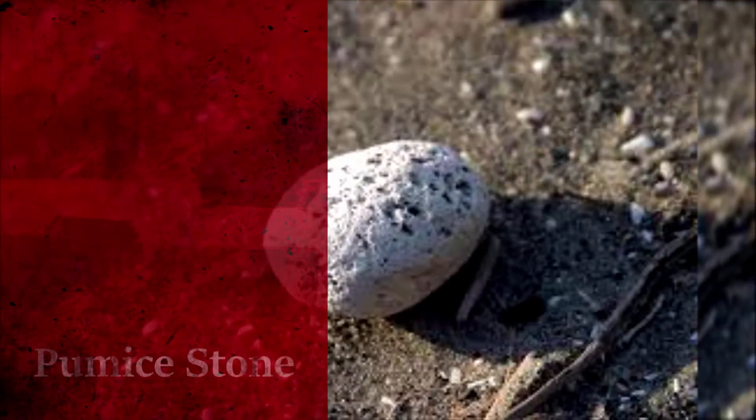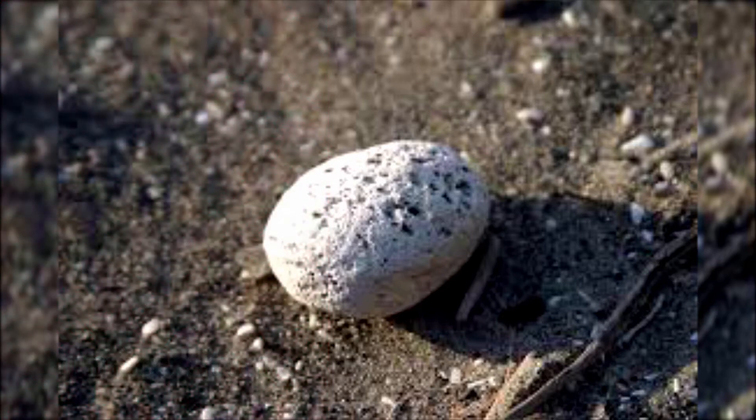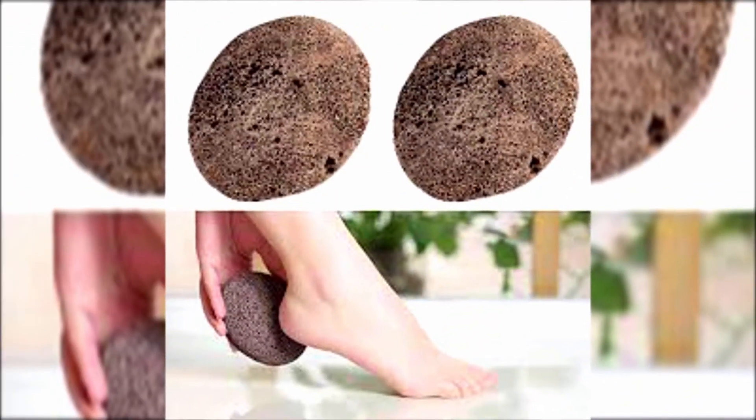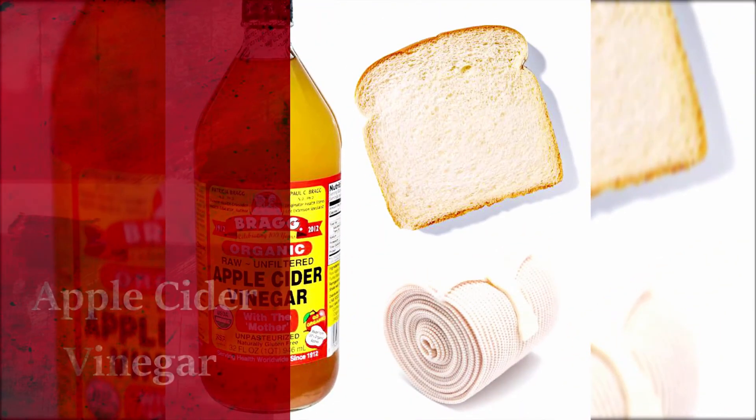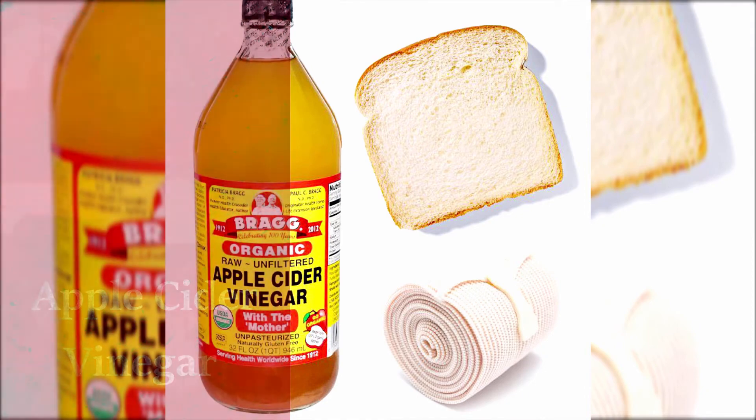Pumice stone. A pure pumice stone is formed when lava and water mix together. A pumice stone can soften corns and reduce pain from friction. Soak your foot in warm soapy water for 5 minutes, wet the pumice stone, and rub it on the wet corn with light to medium pressure for 2 to 3 minutes. This will remove dead skin on the corn.